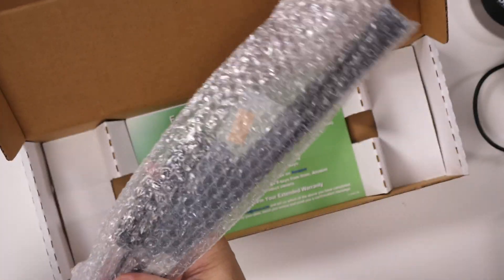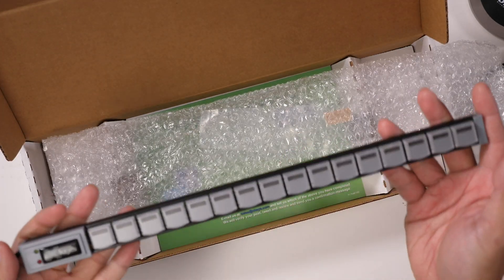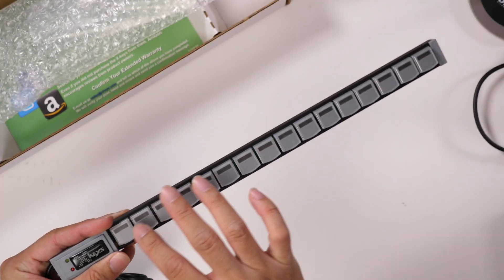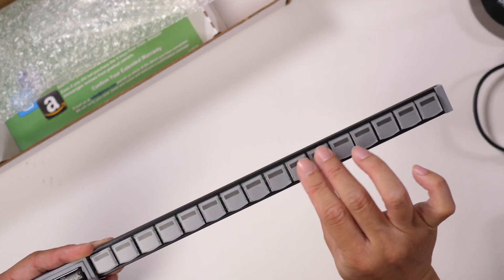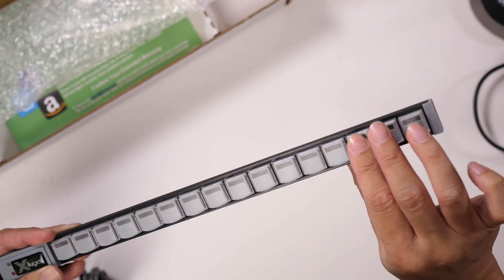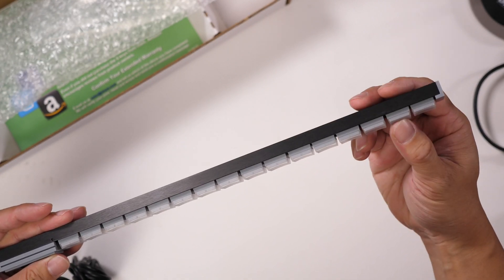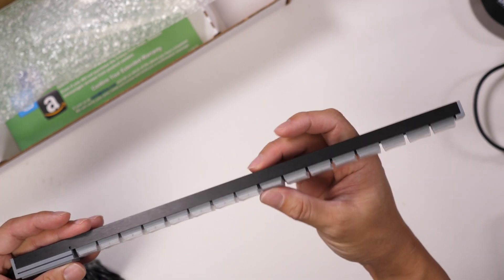Got some bubble wrap here, but this is the keyboard. It's not a full keyboard, of course. It has these 16 keys that do make a clicking sound when you press them. That's a pretty shallow button press — it's not a full or long travel key.